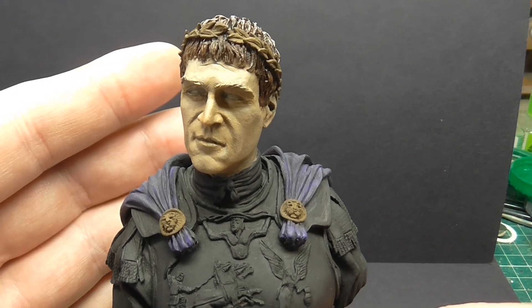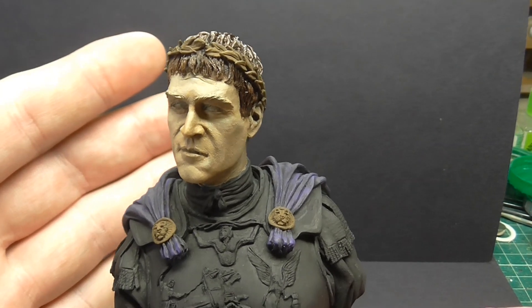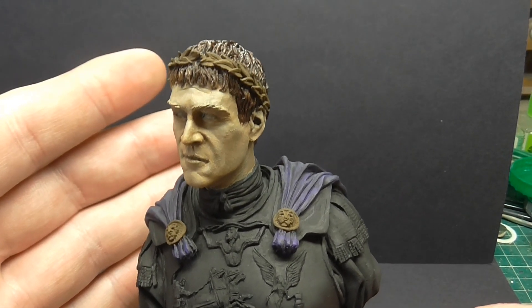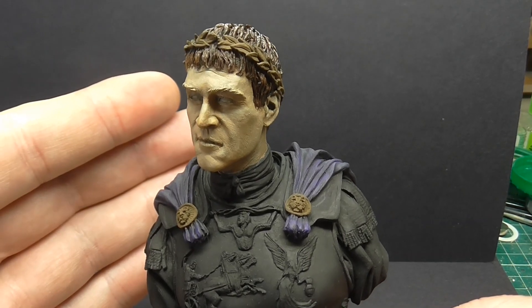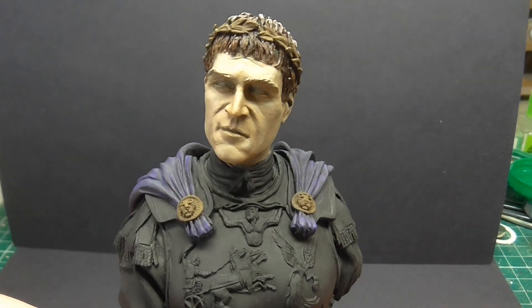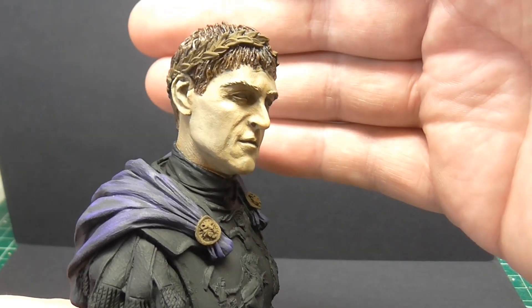If you go back to the other videos you'll see what was on it before. Everything I'm doing here I'm taking from Milan Dufek's videos. There's nothing new here — it's just me trying to understand how the process works.